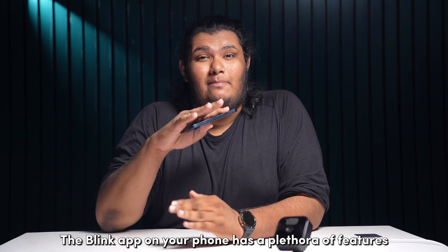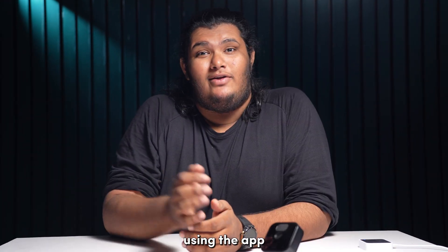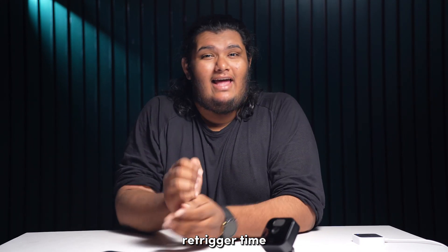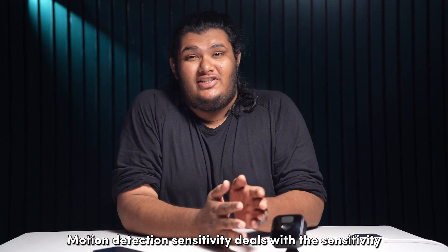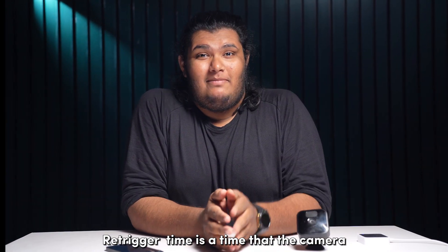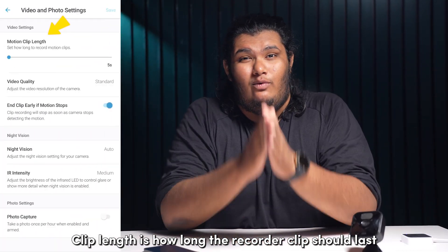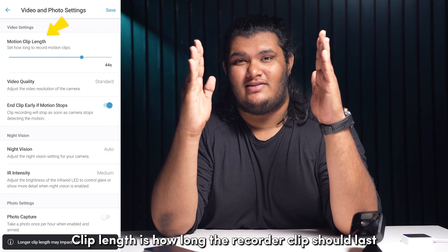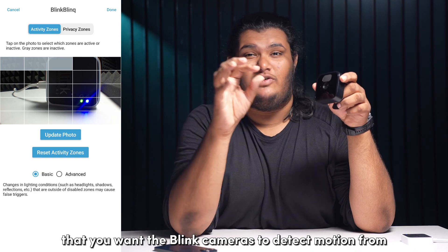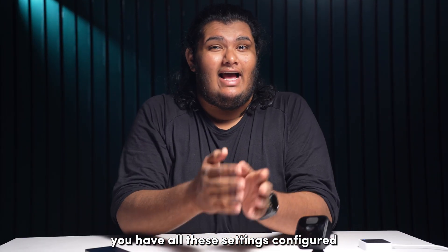The Blink app has a plethora of features that affect the motion detection of your camera. Using the app, you can configure settings for motion detection sensitivity, clip length, re-trigger time, and activity zones. Motion detection sensitivity deals with how sensitive your camera is to record motion. The re-trigger time is how long the camera waits before recording after detecting a motion event. Clip length is how long the recorded clip should last. Activity zones are the areas of your camera's field of view that you want the Blink cameras to detect motion from. Make sure you have all these settings configured as per your needs.